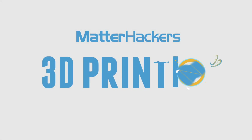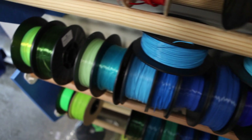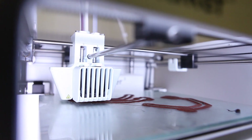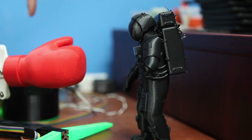Hey, I'm Dave, and this is Matterhackers Pro Series Nylon. Here at Matterhackers, we love printing with nylon. It is the most robust, durable, and with its crazy layer adhesion, some of the strongest prints we've ever made.